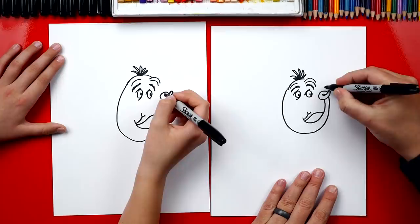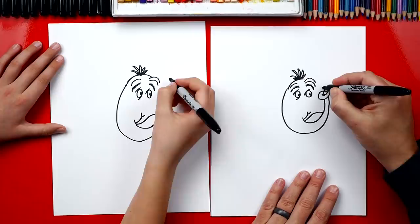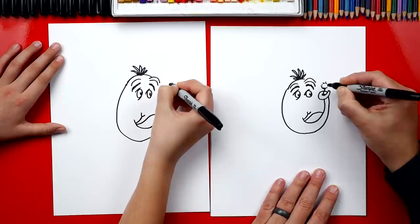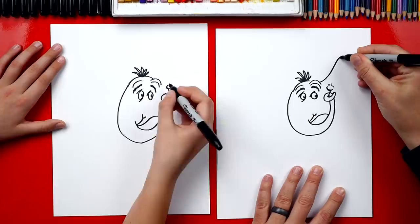Now we can draw the clover coming out of his trunk. We draw a little curvy line, and then we're gonna draw a little dashed line that goes around and makes a circle. Does that look like the fuzzy little clover? Next, let's finish his ear. We're gonna draw a big crazy line — it's gonna come up really high, and then come back down and out.